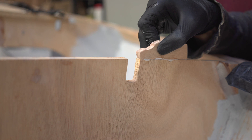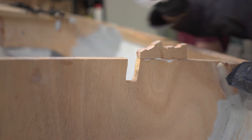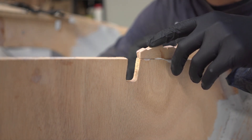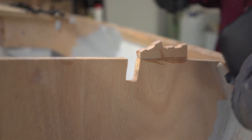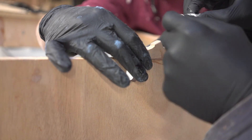We started with gluing the wooden block to the top of the main bulkhead. After the glue was set, we placed the metal parts on top of the block.